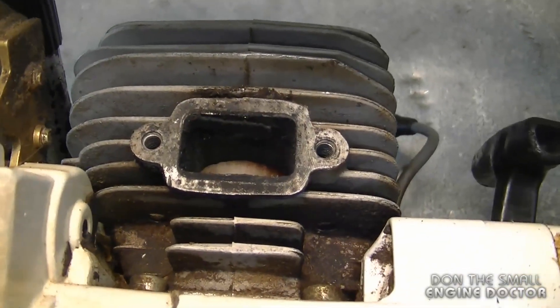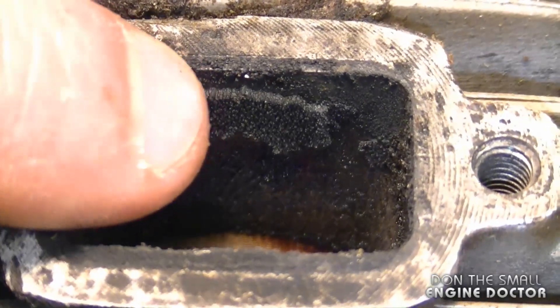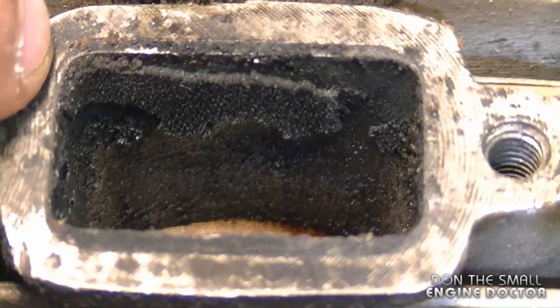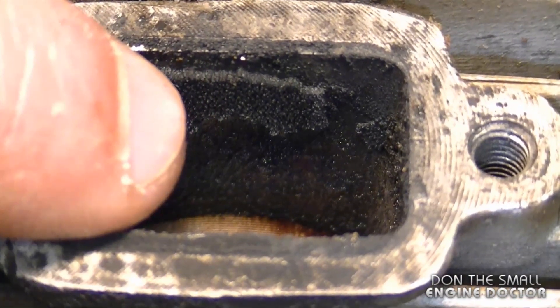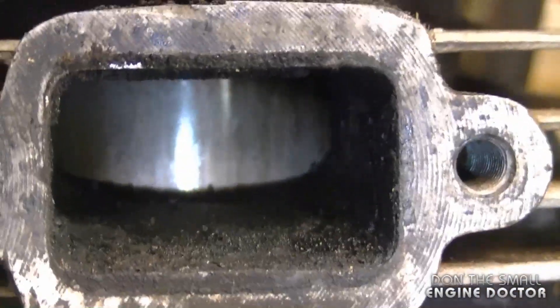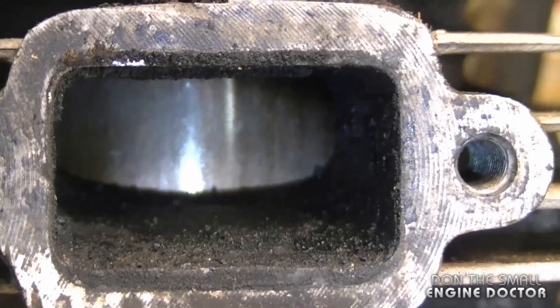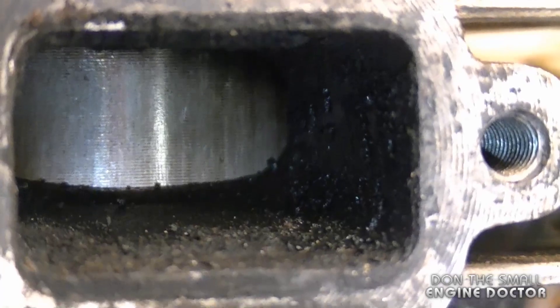First I want to show you why I'm cleaning the port on this one. As you can see, there's quite a bit of carbon build-up — it's not as bad as what I've seen before, but this carbon can eventually break off, go into the cylinder, and score the piston and the rings like I showed you previously. The bottom part of the port isn't as bad as the top part, and you can see there's a bit on the sides.